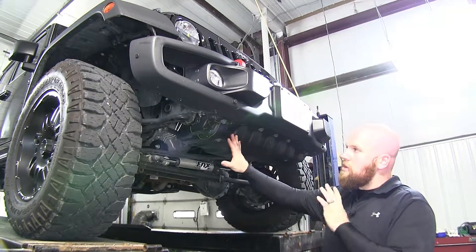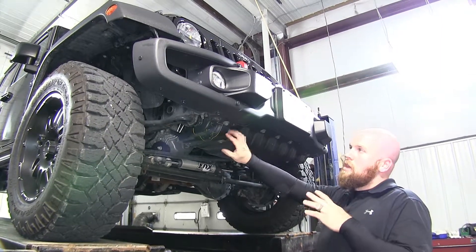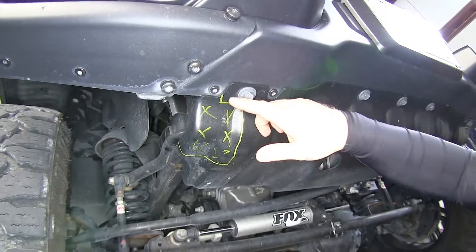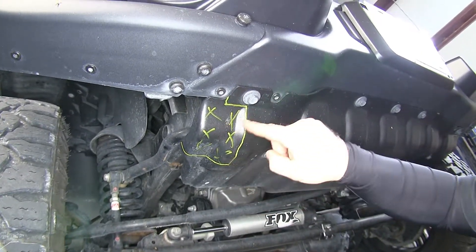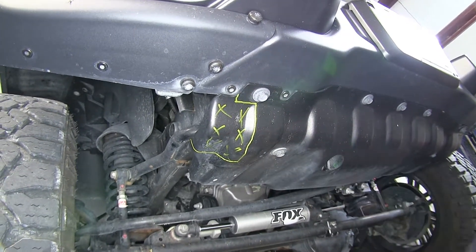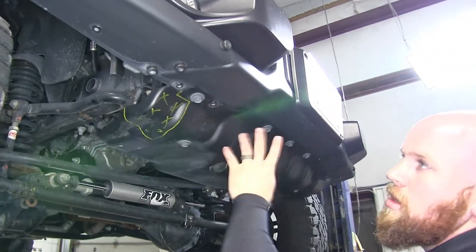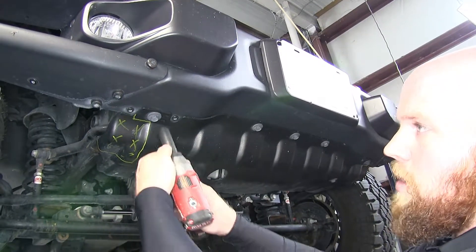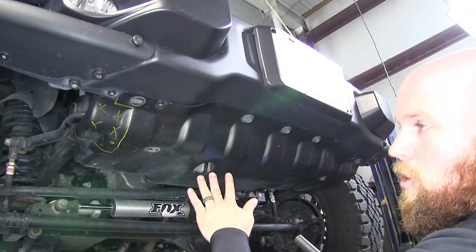To begin our installation, first thing we'll need to do underneath here is mark out the areas on the skid plate that we're going to need to cut out. I've gone ahead and marked it according to the instructions — the areas with the X's inside are what's going to get cut out, and that's going to be the same on both sides. Now we can remove our skid plate to begin cutting. You'll need a 15-millimeter socket to remove the bolts that hold it in — there are seven bolts in all.